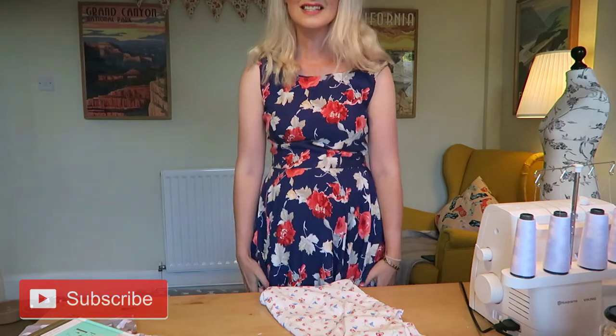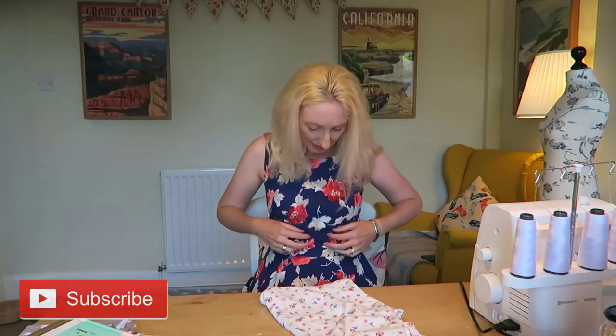Today, if anyone's interested, I am wearing one of my Sew Over It Betty dresses - just a regular Betty dress with no changes at all. One thing I would say is that it goes a little bit wrinkly around the tummy area at the moment because the bodice is being pushed up to accommodate my bump, but generally it's a perfect fit. I love the Betty dresses as you'll probably know if you've watched any of my other videos.